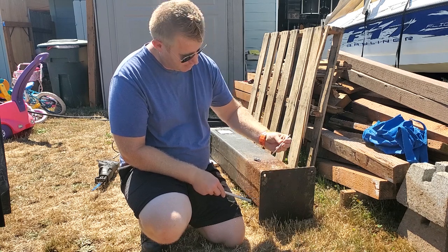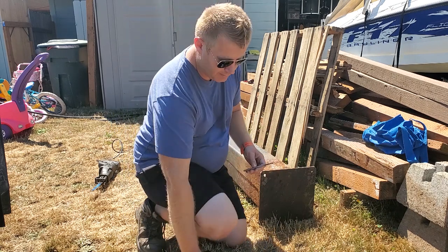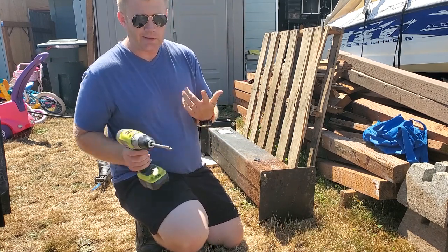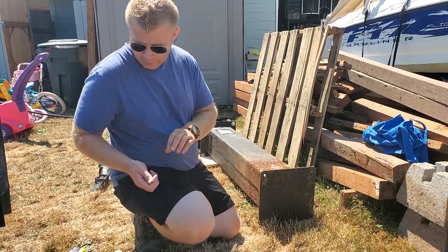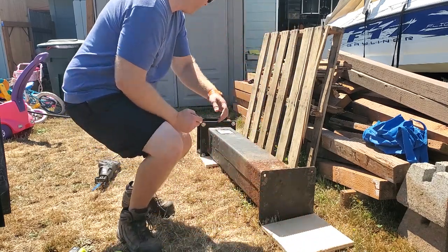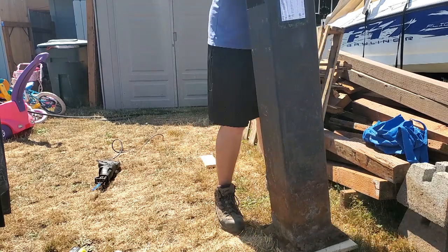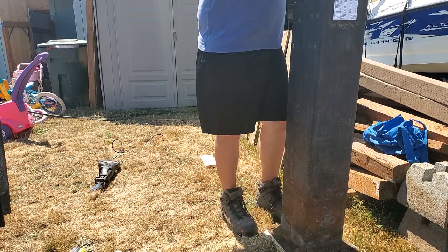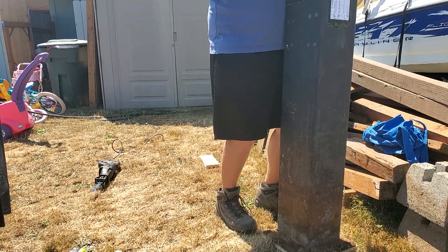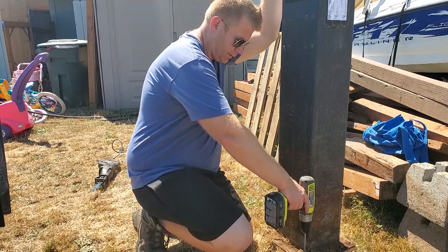I'm using a half-inch drill bit, which is pretty much exactly what I've got. So what I'm going to do is put the piece of plywood on the ground, stand the pier directly on it, center it up relatively well, and then drill holes through. That's all there is to it.